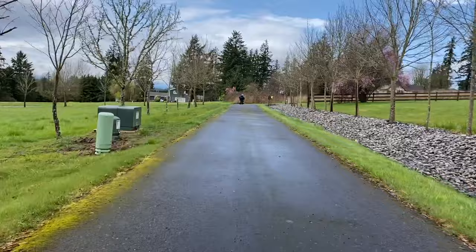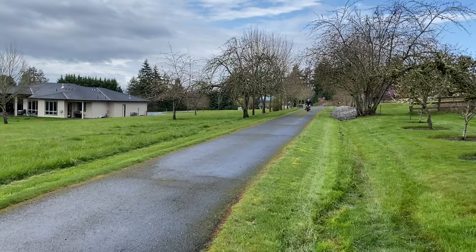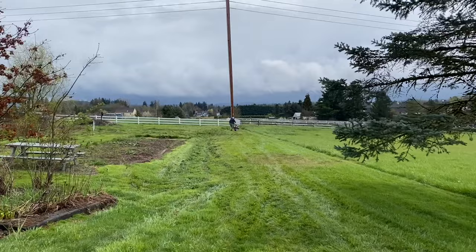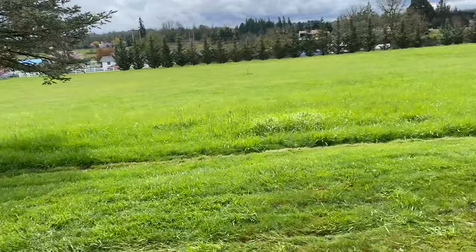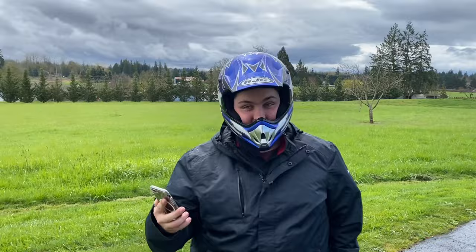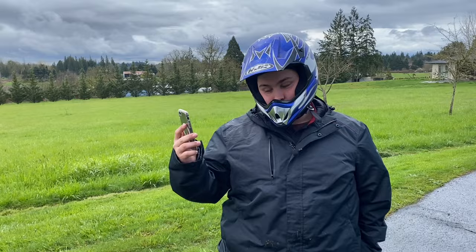Coming back for another top speed run. He thinks it's already faster - the governor zip-tie trick is definitely worth it. He is flying! He went feet on the ground - way too fast for the brakes - and plowed through about 35-40 yards of grass. The top speed was 34.5 mph! He said it was kind of scary and he was getting some valve float. I'd guess with a lighter rider you could probably get up to 36-38 mph.